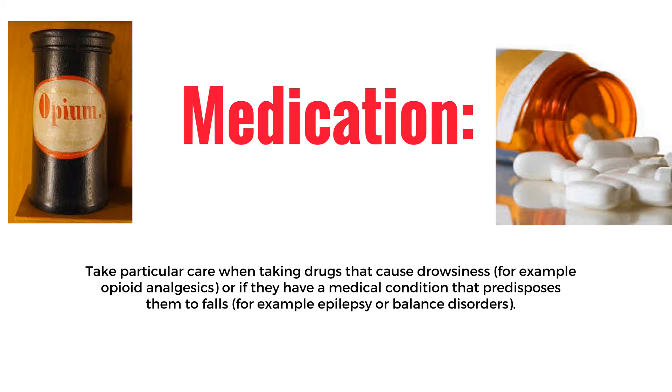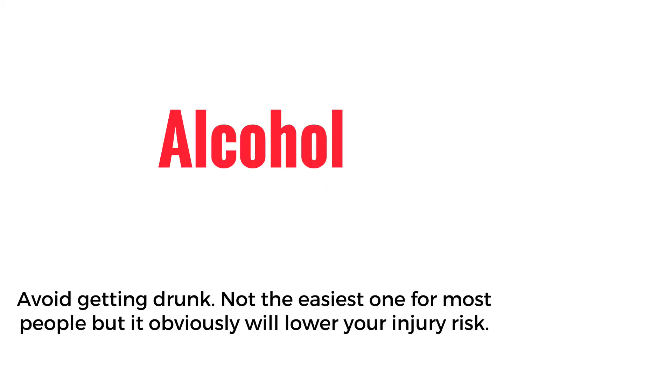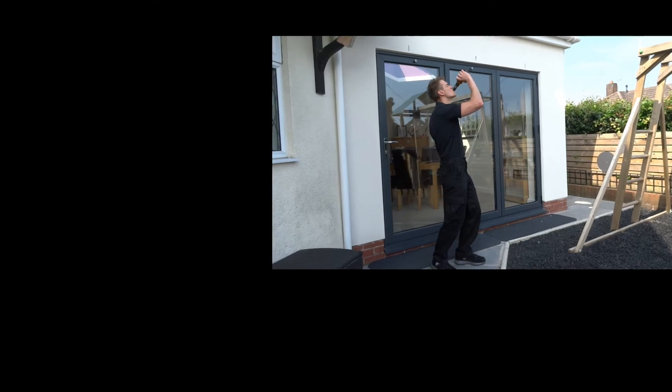Medication. Take particular care when taking drugs that cause drowsiness, for example opioid analgesics, or if you have a medical condition that predisposes you to falls, for example epilepsy or balance disorders. Alcohol — avoid getting drunk. Not the easiest one for most people, but it is obvious and it will lower your injury risk.